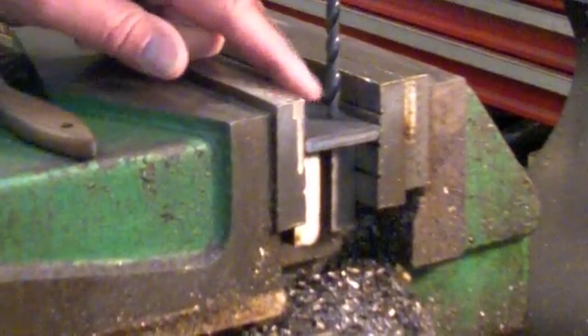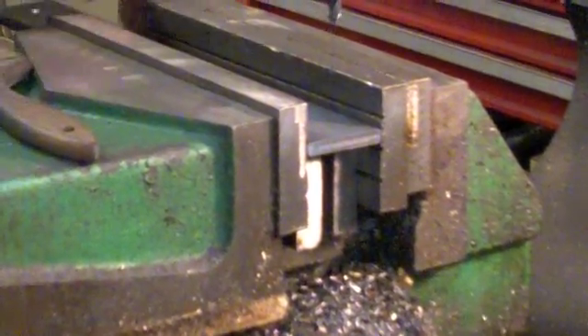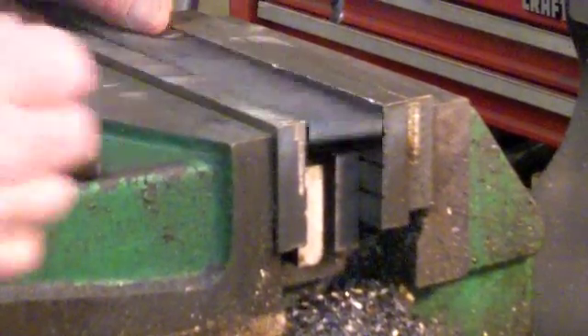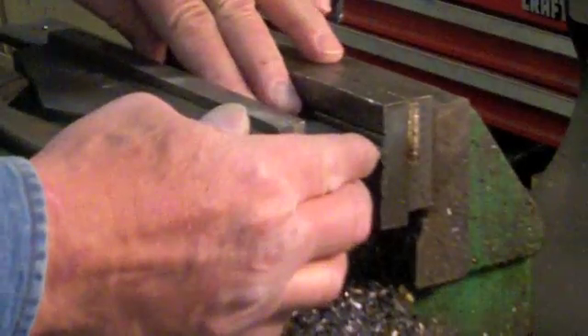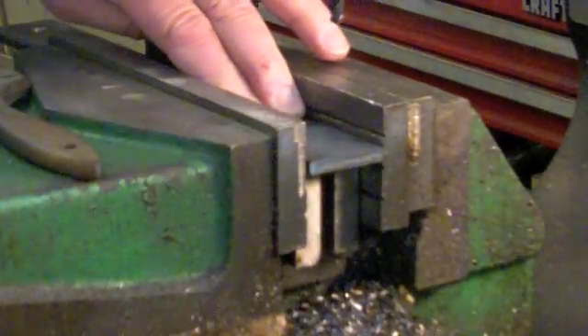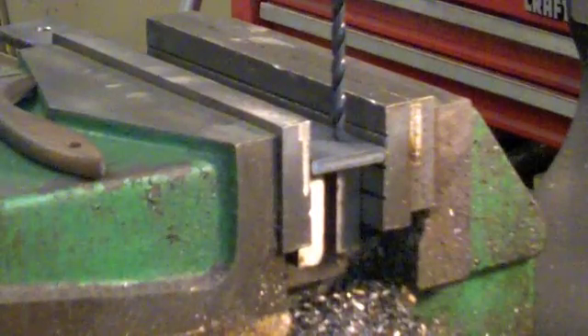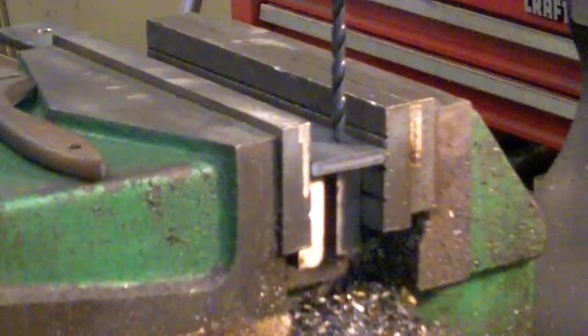So I can line this up, drill this one hole, take out this piece of metal, put another one in, line it up without changing anything, tighten it up, and then I can drill another piece of metal with the hole in the exact same place.